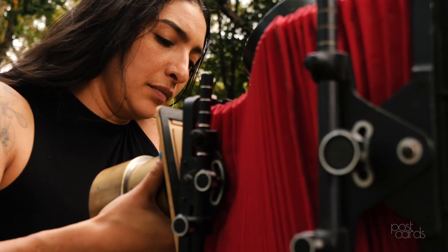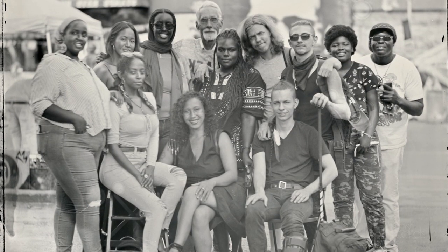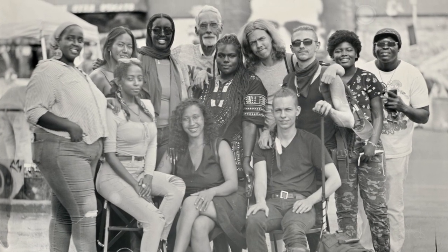I feel like it's part of my job and my responsibility as an artist working with this process to think about that, address that, and try to add to a new history that we're doing now with this process.